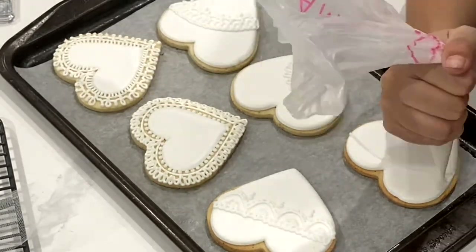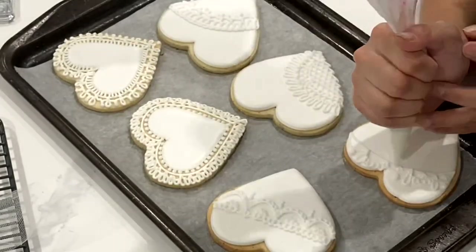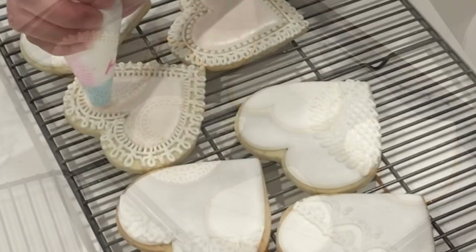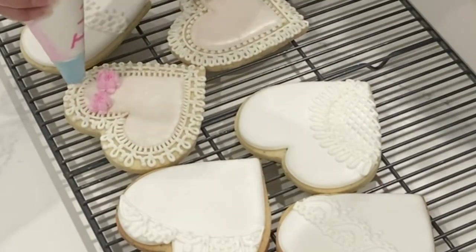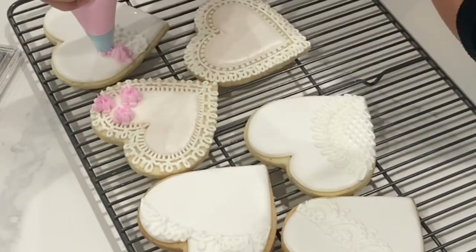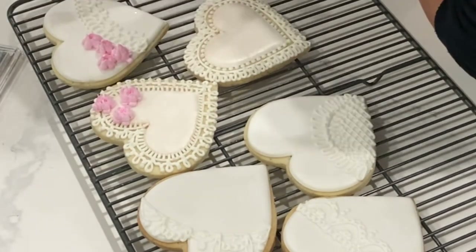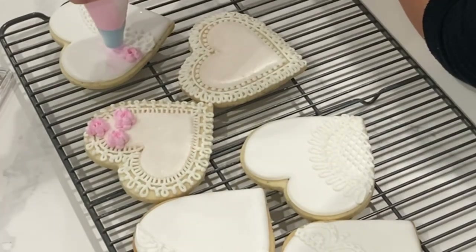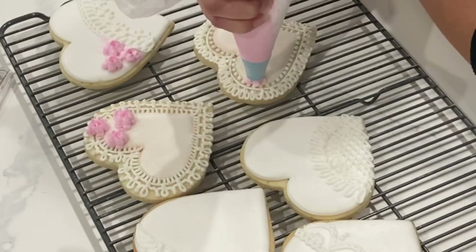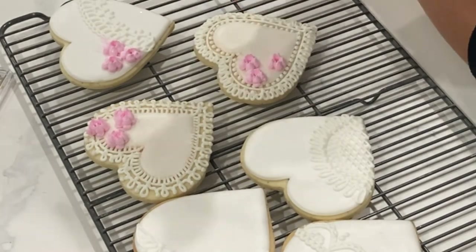If you want to know how to dry your cookies quickly, go ahead and click that video in the right-hand corner. In order to create the flowers, I am using this flower tip. I have to say, after using quite a few of these that make different types of flowers, not all of them perform the same, even when you're using the same consistency and texture. It's also a little bit tricky to get your royal icing up to the texture needed in order to create the detailing of this flower.